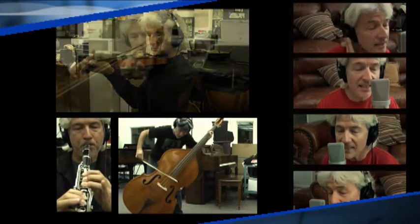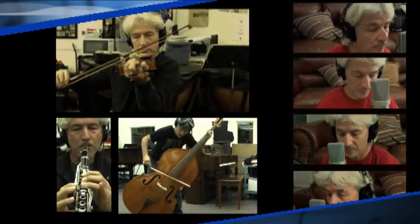First and foremost, you need a great song. Really, a great song is just a song that you wrote that you thoroughly believe in.